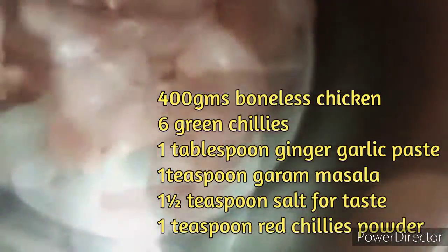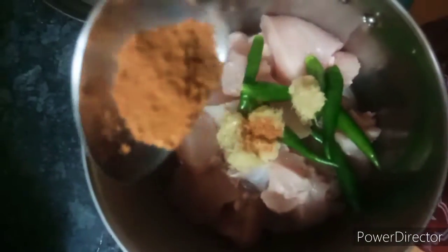This is a chicken lollipop. These are the ingredients: 400 grams boneless chicken, 1 tablespoon ginger garlic paste, 1 teaspoon garam masala, 1 teaspoon salt, 1 teaspoon chili powder.